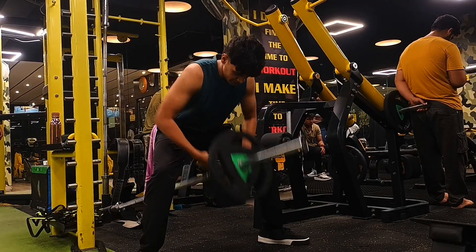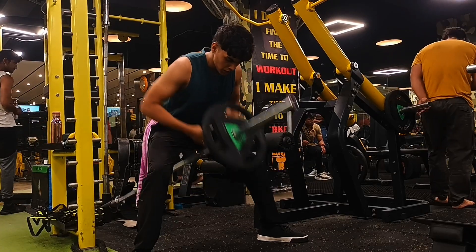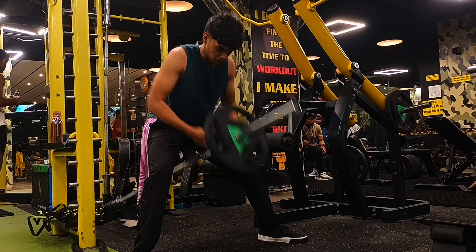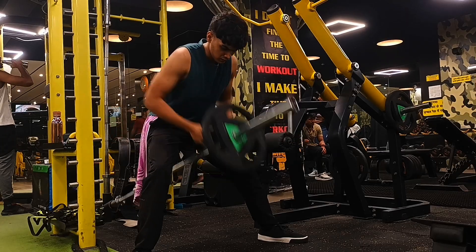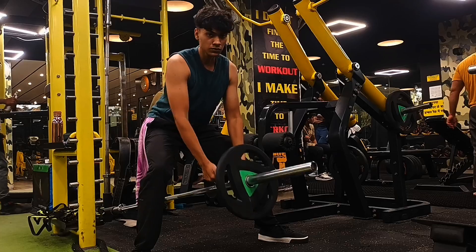Now the fourth exercise in our routine is the traditional T-bar row, because I don't have the T-bar machine in this gym so I'm using the traditional T-bar barbell rows. I'm doing it very fast because I'm very energetic at the moment and my back is so pumped.